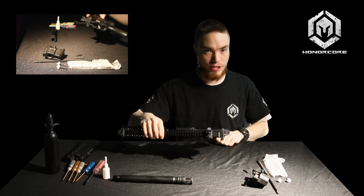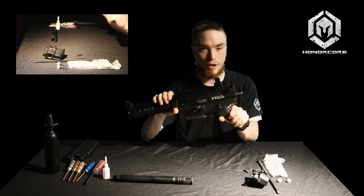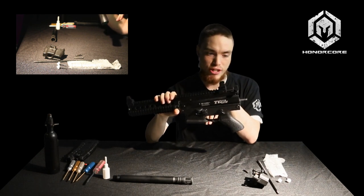An easy way to extract your internals is to pivot your lower. As you can see, it allows you to pivot it down — this just moves the sear and the hammer out of the way and makes sure you're not going to damage anything.